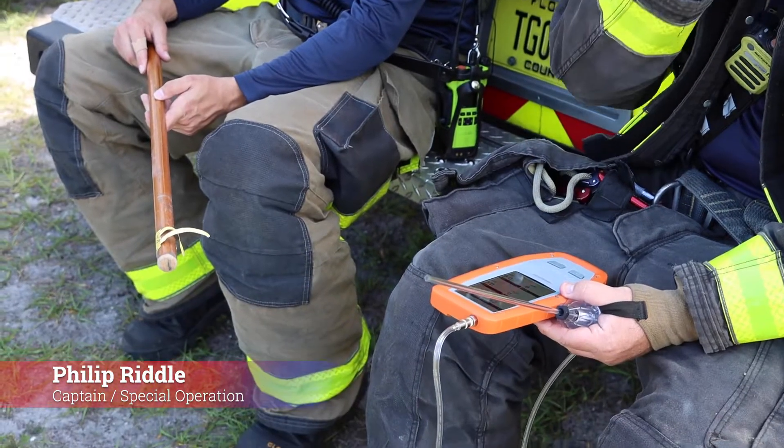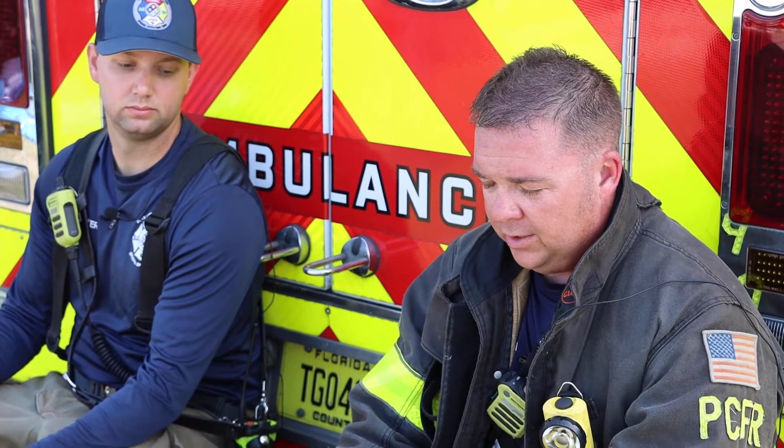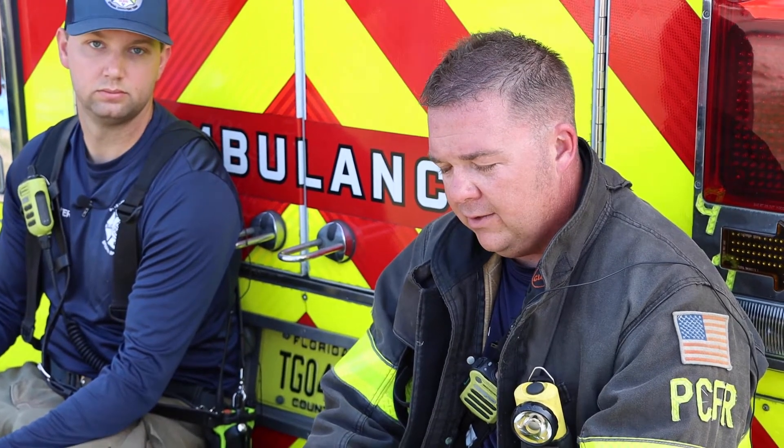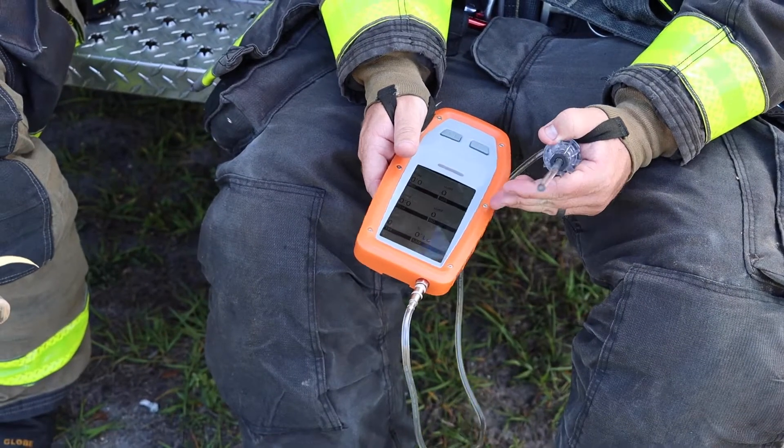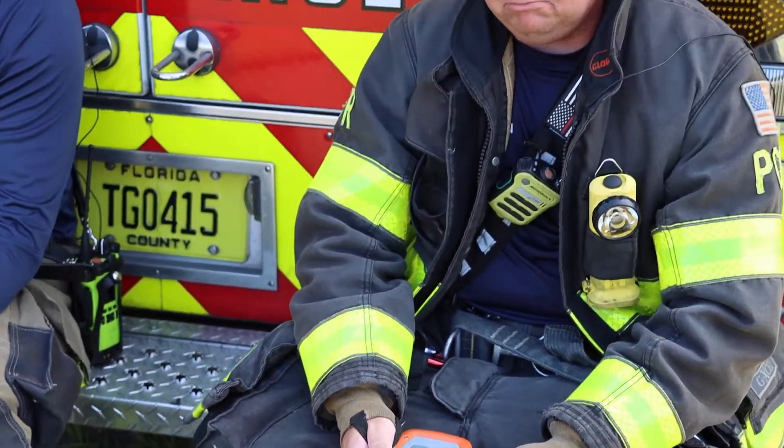This was my first time using the HazSim meter. We have a lot of meters on our heavy rescue — the county does a good job of furnishing us with a lot of equipment. But this is the first time with the HazSim and it was very, very easy to use. You can navigate through it, change what you want it to read. There are many different products or hazardous chemicals that it can read, and it's very self-explanatory. It breaks them up into parts per million, percentage, LELs — there are multiple ways you can use this meter. So I would recommend it. It's a very good meter.